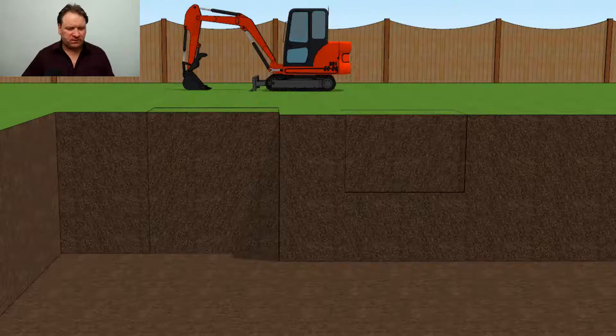Jason here from septictank.co.uk. Welcome to a live broadcast — we're live around the world today. In today's live broadcast, I'm going to show you how to install a fiberglass septic tank. So let's get straight into this.